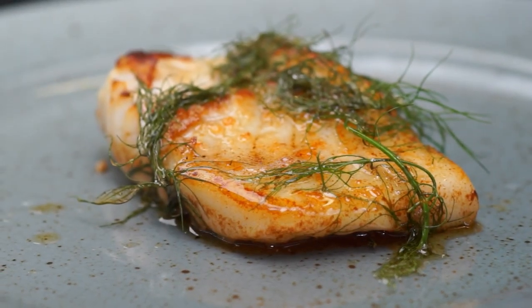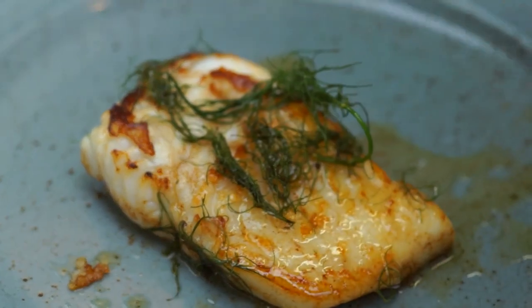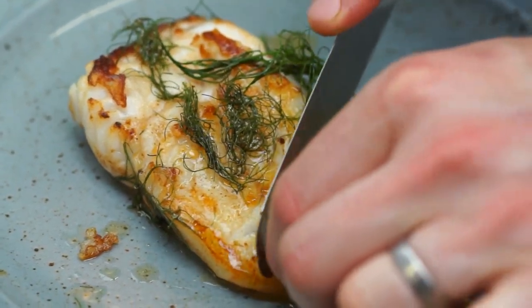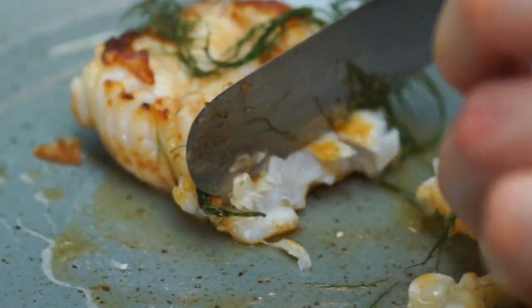The fish has been rested for about two or three minutes. The herbs have gone a little bit crispy which is quite nice — it adds a little bit of texture to the fish. If I just break into it here, you can see it's flaking nicely and it's just cooked perfectly. Very important not to overcook fish.